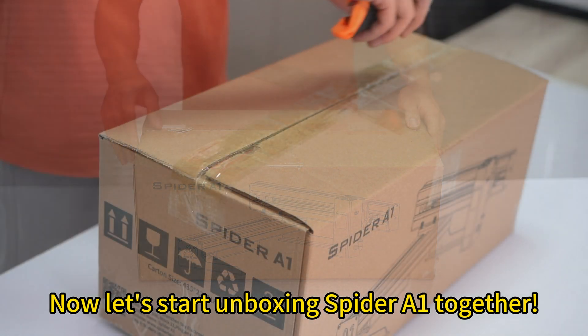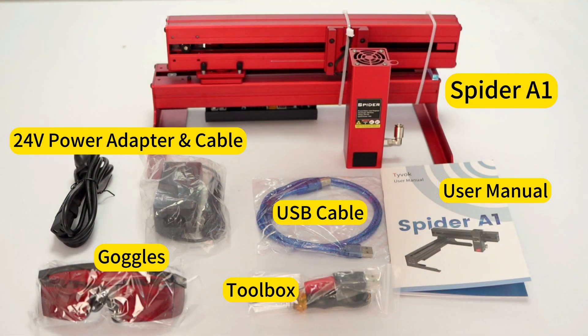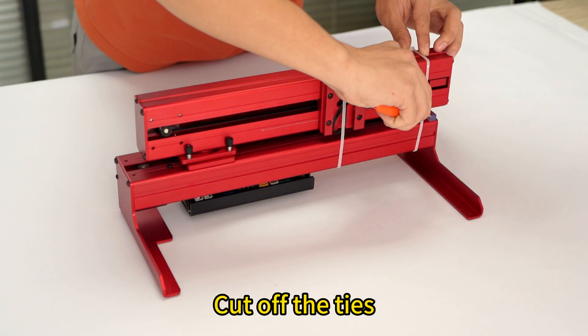Now let's start unboxing Spider-A1 together. Cut off the ties.